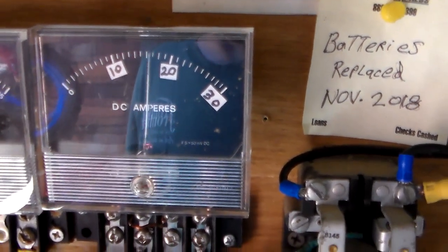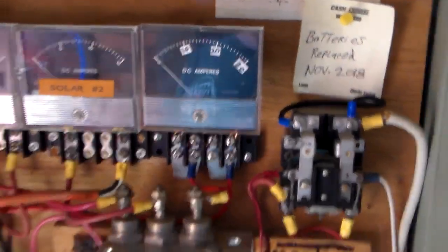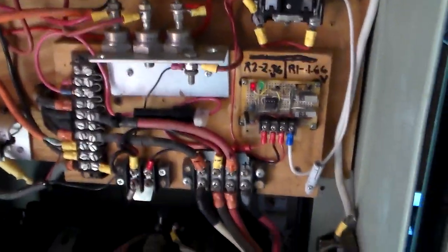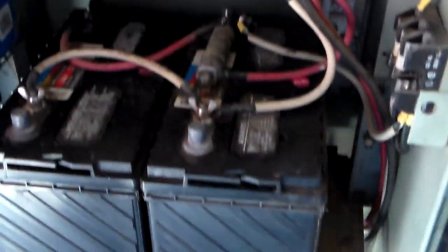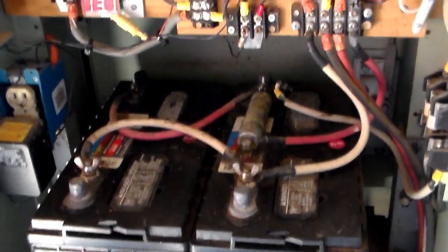300 watts. There's such a large amount of current coming in that my batteries are already charged and it's just cycling back and forth. I have four deep-cycle batteries, which gives me 480 amp-hour capacity.